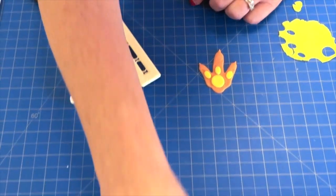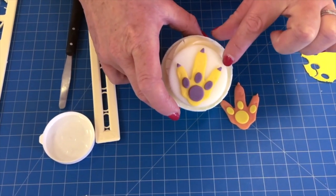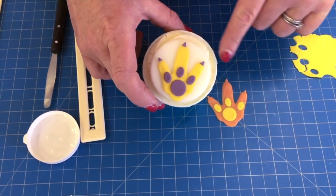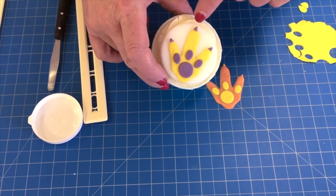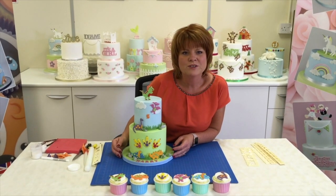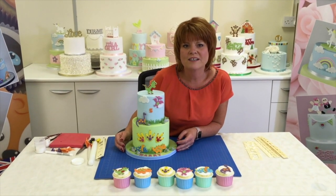On here you can see this is one that we did earlier, and if you want to, just as we did with the dinosaur, you can place the cutter on top and cut out and make the claws in an alternative colour. Thank you for watching. We hope you enjoyed our video for our brand new dinosaur large tappet cutter set.